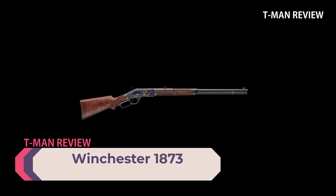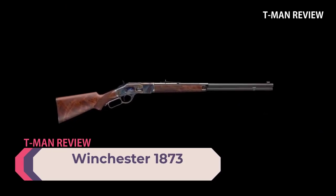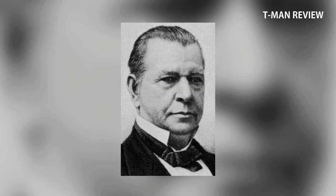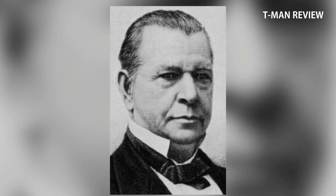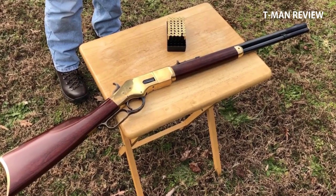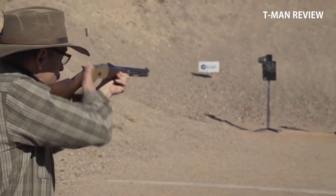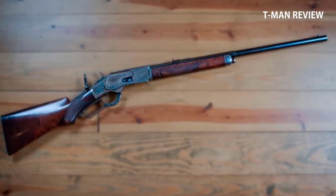Number one: Winchester 1873. The world changed again with this rifle — the gun that won the west. The Henry Rifle Company had an investor, a shirt maker named Oliver F. Winchester, who eventually controlled the company and renamed it to Winchester Repeating Arms Company. Their first new product was an improved version of the Henry: the Winchester 1866. The trouble was that gun still used a rimfire cartridge, and those newfangled centerfires were getting traction in the market.